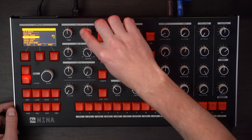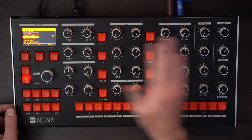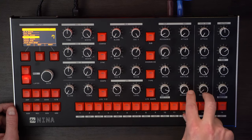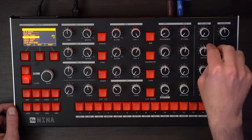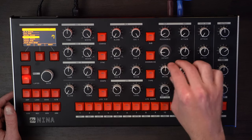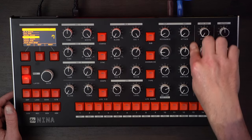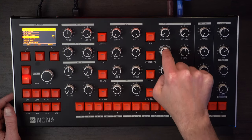Oscillator one we're going to keep as is, and oscillator two we're going to keep that as is as well. We're going to really dial in the two envelopes. Envelope generator one is going to be for the cutoff and envelope generator two is for the volume of the synthesizer. So let's open up that filter a little bit more, get a little bit more drive on there, and then pull back the cutoff just a little bit. Next we're going to look at envelope generator one — that is going to affect the filter, and this is how much it's affecting the filter.